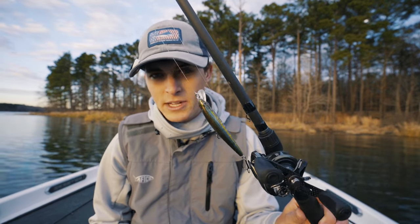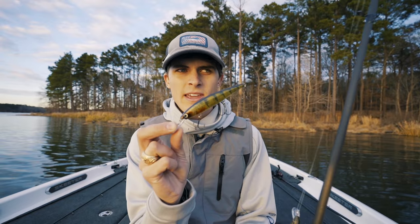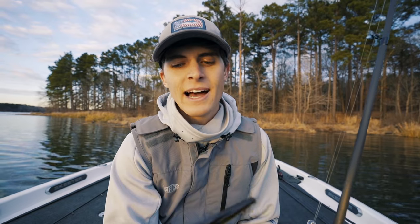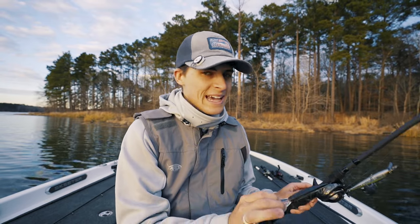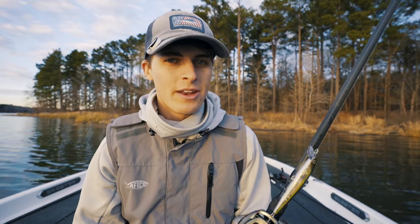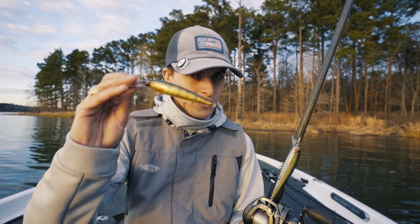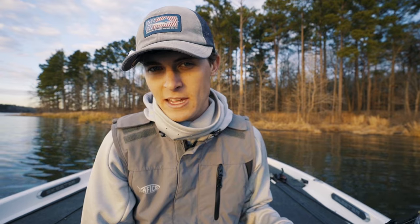This is a relatively shallow diving jerkbait, while this deeper one — I think the HC300 or 400 — dives to about eight to nine feet. I'll explain where each has its best application in a second. In any sort of pond or lake, especially in the pre-spawn time after winter, I'm usually throwing this size right here to dive about five feet deep. The deeper model is more of a winter lure.